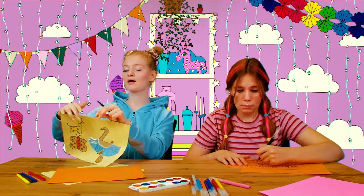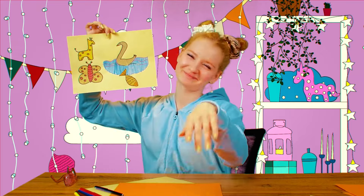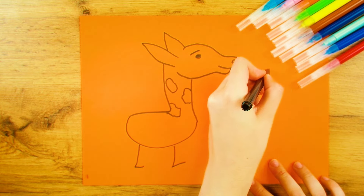All right, time's up, girls! I drew four animals, including the giraffe of course! Incredible! Annie? Just one more second, okay? I can't draw fast enough! Done! That's… interesting. What a sad excuse for a giraffe.